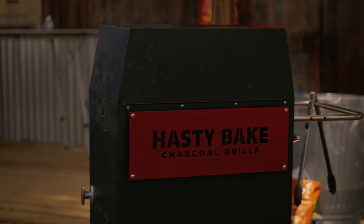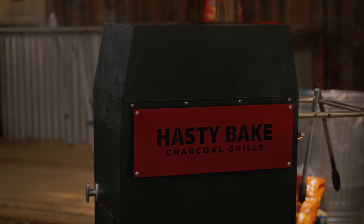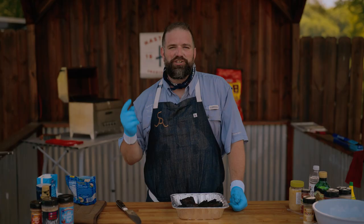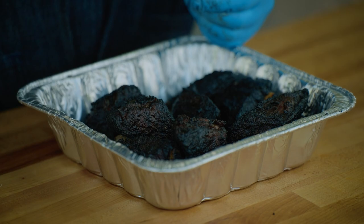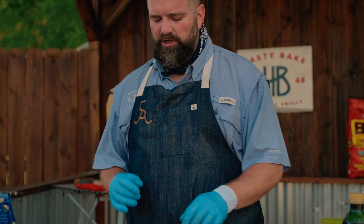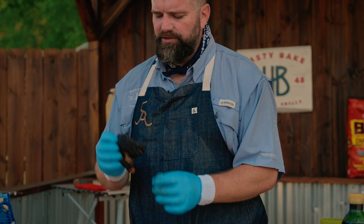These beef ribs are nicely seared off with a beautiful flame kiss on them. We're moving the firebox all the way down — a little crank of the handle and it goes all the way down — and now they're gonna smoke to perfection until we hit a nice internal temperature. We're taking these to about 210 degrees, which is pretty far up there, but not quite fall-apart tender. I want a little bit of a bite on them — if they fall apart, you won't get that real wine-forward taste from the marinade.